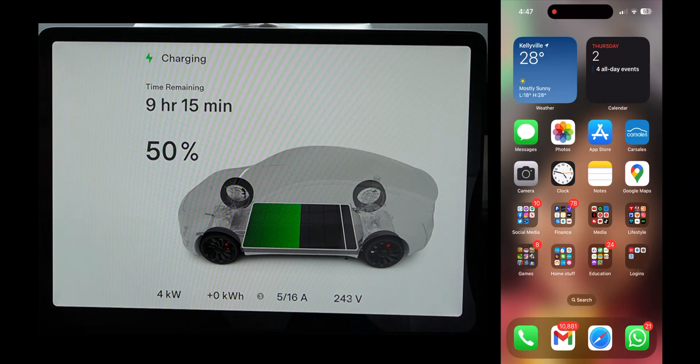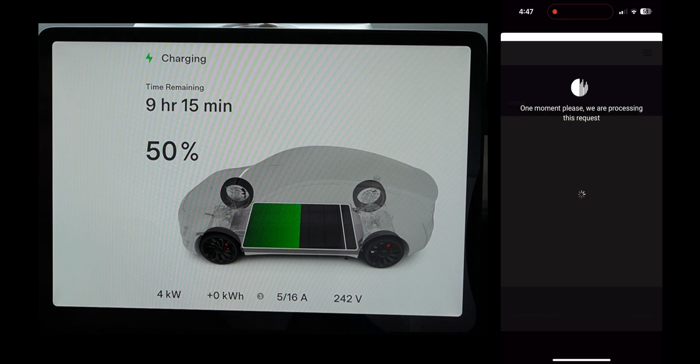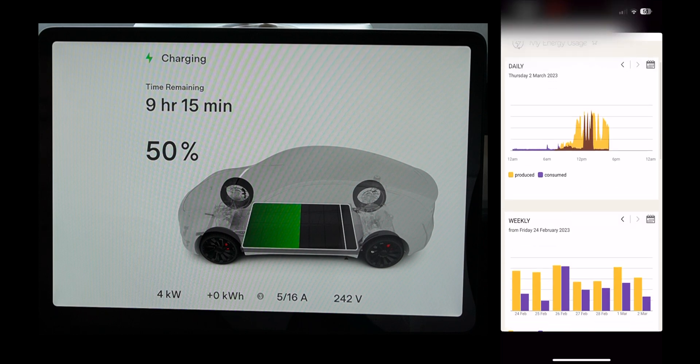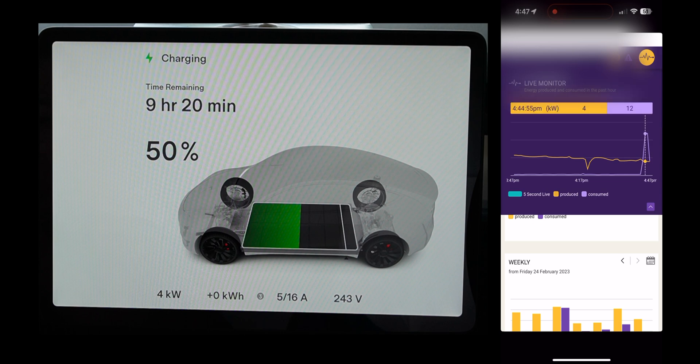We can also see on Solar Analytics that the usage recently — as you can see we were producing: the 4 kilowatts there was how much solar is being produced, and the 12 there was the 12 kilowatts that it was pulling in to charge the car.